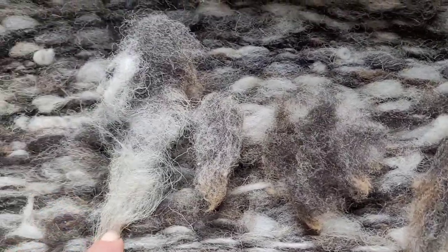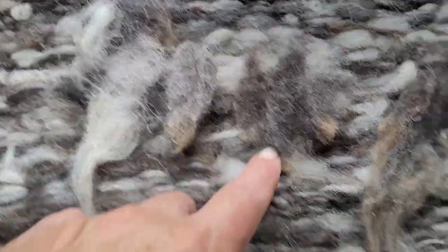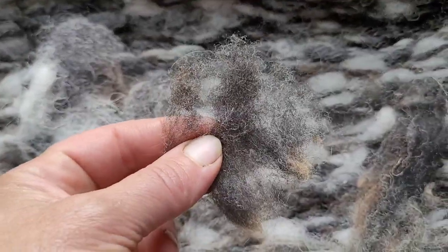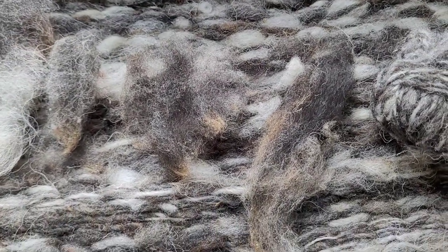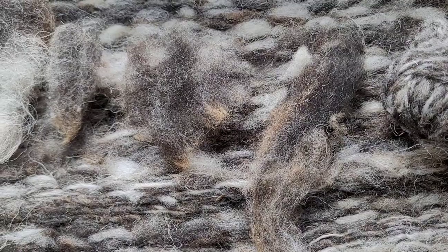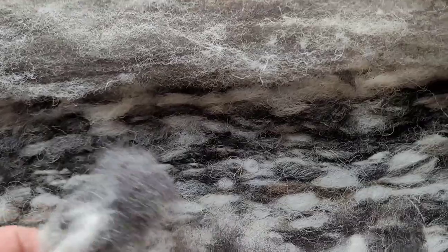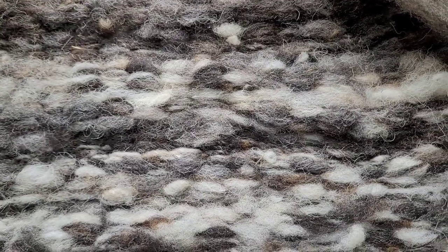This is one of the coarser ones with more hair — that's pretty normal. There's some of the nicer-feeling locks, and then this is a bigger lock that I kind of pulled longways to use it for weaving.